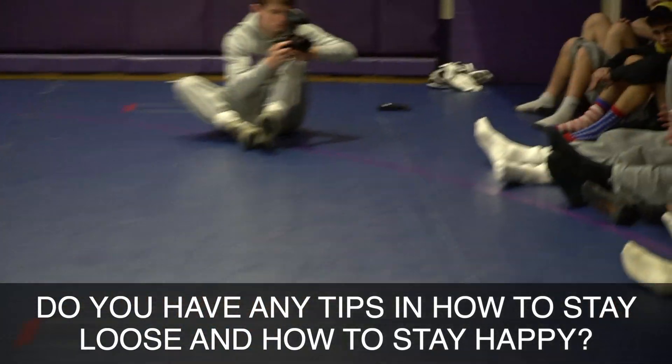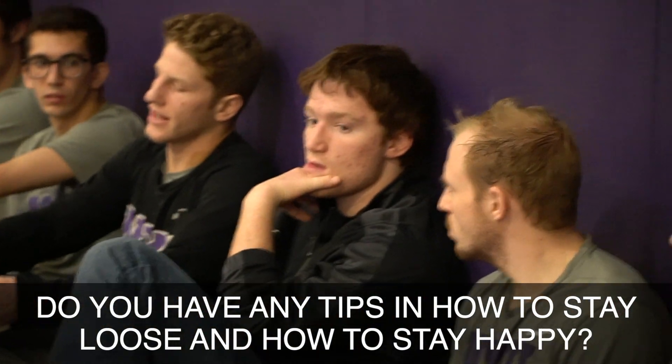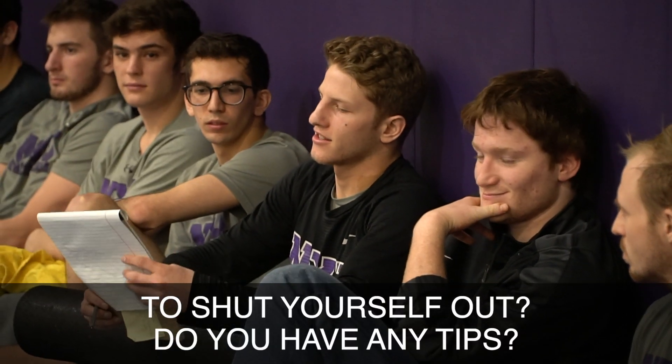Do you have any tips on how to stay loose, like to stay happy, like to shut yourself out? Do you have any tips on how to like... No, right on.